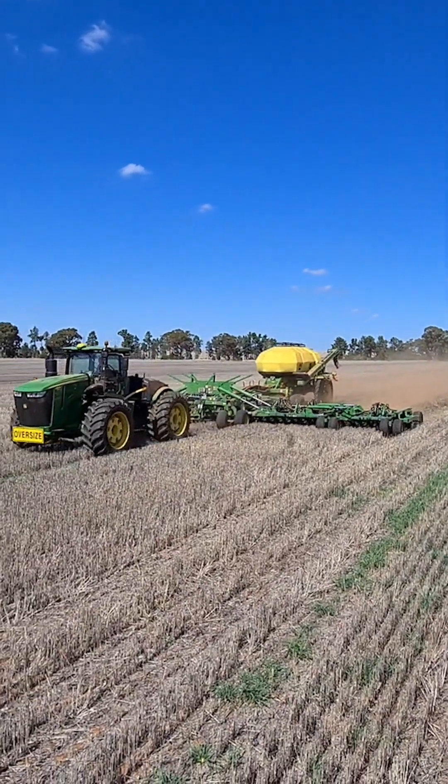Same machines, same parts, very different results. The biggest difference? Soil moisture.